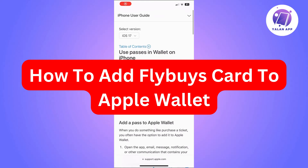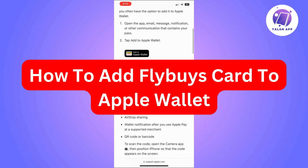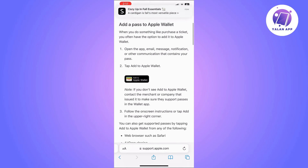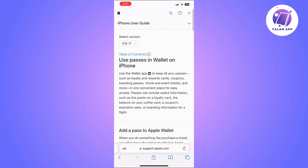In this video, I'm going to show you how to add your Flyby's card to Apple Wallet. The first thing you will need to do is open the Flyby's app and simply add your card to the wallet feature. After completing this, your Flyby's card should appear in your Apple Wallet.